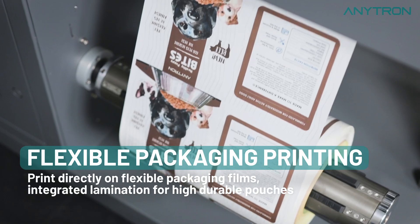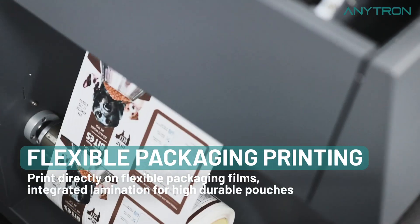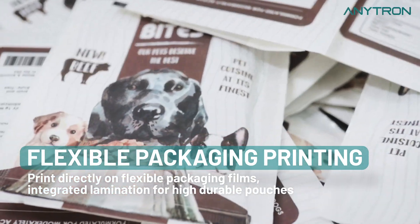Next, Anypress takes flexible packaging printing to a whole new level. It allows direct printing on flexible packaging films, providing integrated lamination for exceptionally durable pouches.